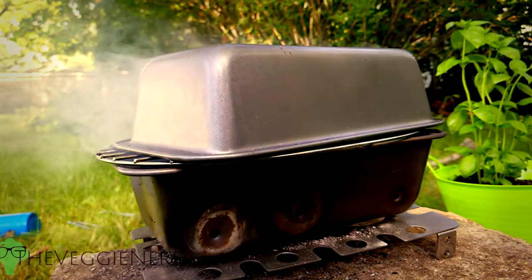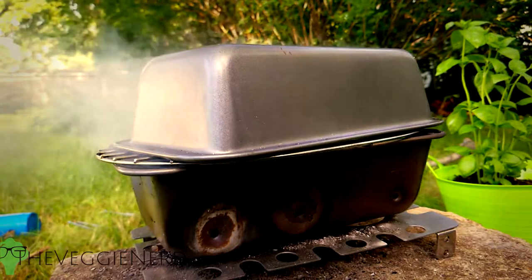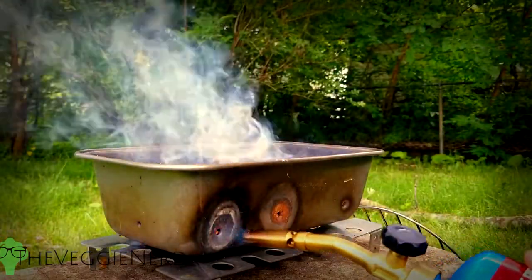If using liquid smoke, make sure to add only one drop at a time. Also, this is a great recipe without the smoke altogether.